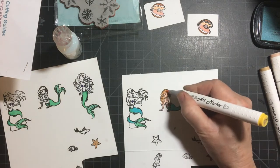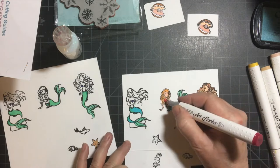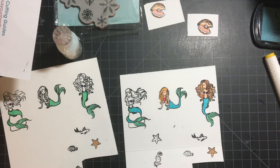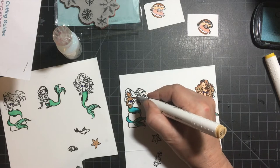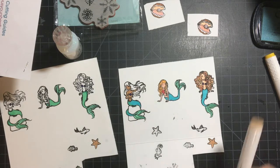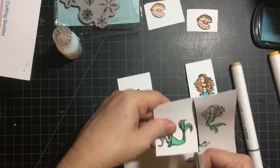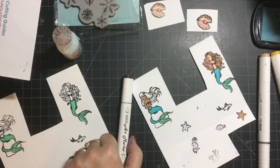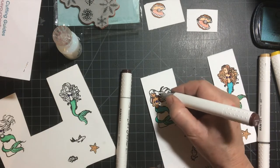I do apologize for the snowflake die being in the shot. I just did the other video and I forgot to put it away, which is very typical. This is when I decided to get rid of that middle mermaid because she didn't have a top on. I'm going to be making two cards with these embellishments, so I think I have plenty of mermaids anyway.